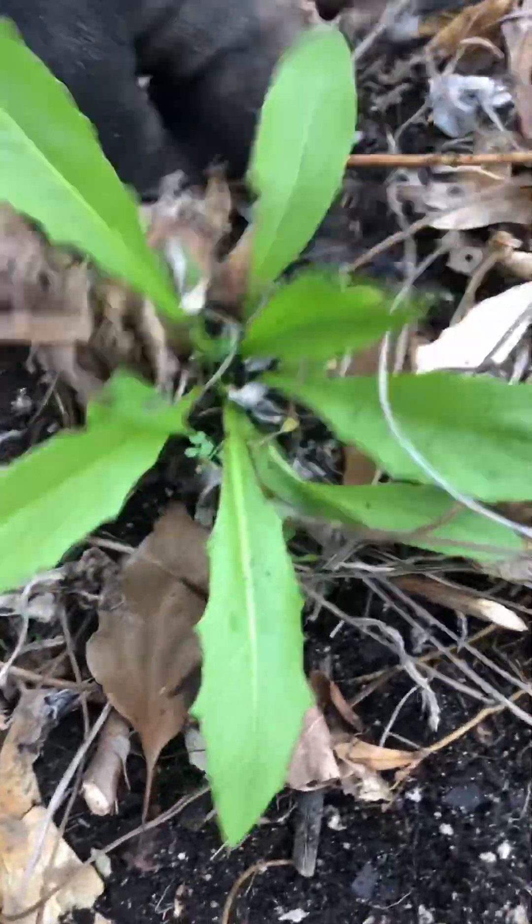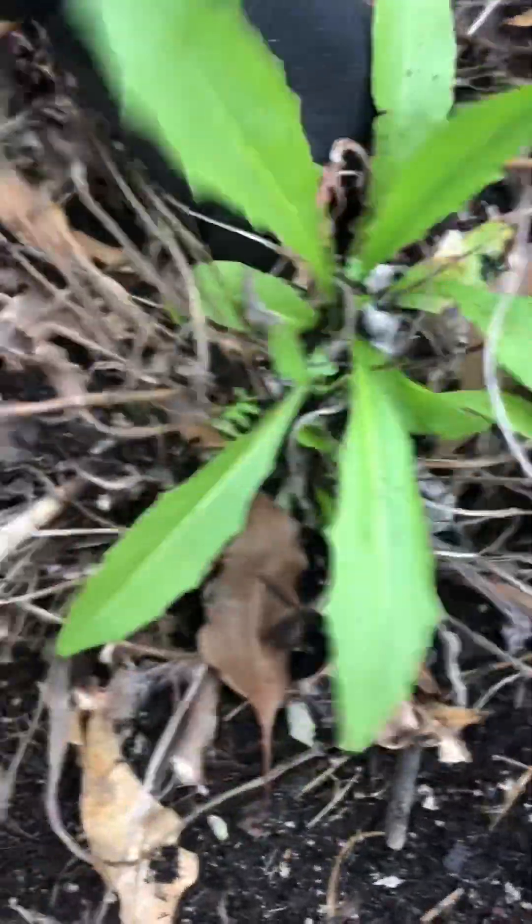There's some dandelion in there with it. I'm going to separate that and give it its own spot to grow.